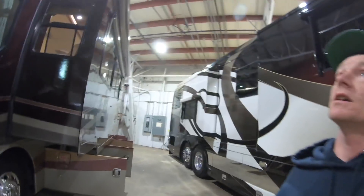Beautiful coach, really cool colors. Let's get a tour of the inside. It's a 42-footer, 10,000-pound hitch rating, under 40,000 miles, and just under $130,000. Let's go inside.